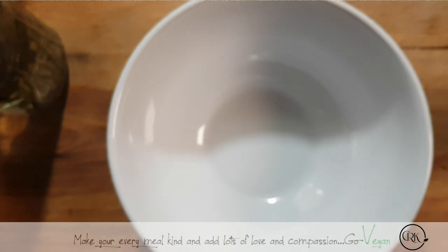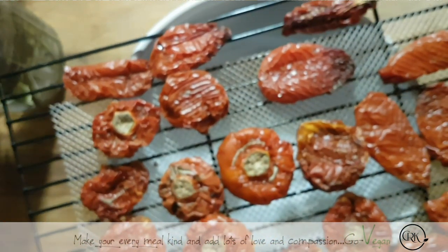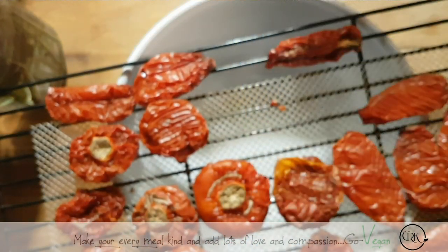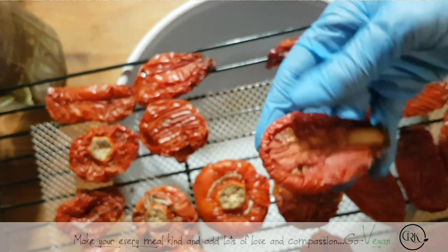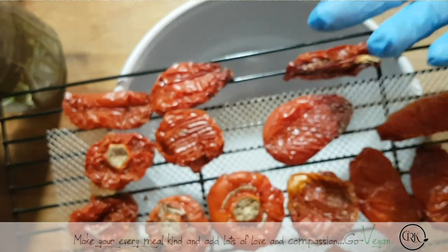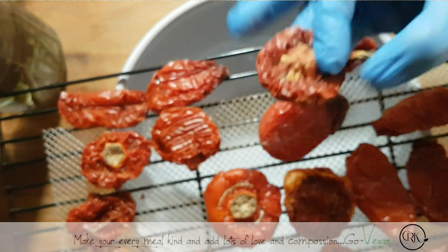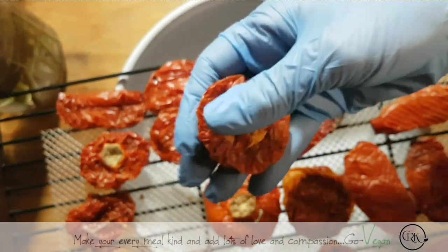You might ask: why are you dehydrating tomatoes? Well, there's so many different things you can do with sun-dried or dry tomatoes. For instance, if you're making a spaghetti sauce and you need to thicken it up, take a couple of these, add some of your sauce, blitz it up in a blender, put it back in your sauce and you've got a thicker sauce. You could also use them in dishes like my scones — I put some sun-dried tomatoes in those. They're so sweet right now, they're like candy, and they're still a little pliable.